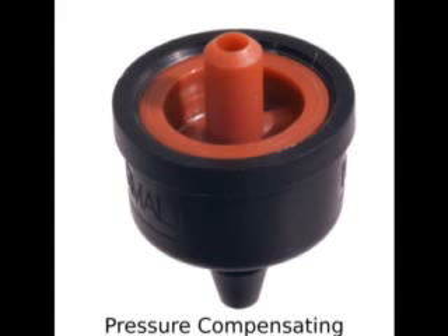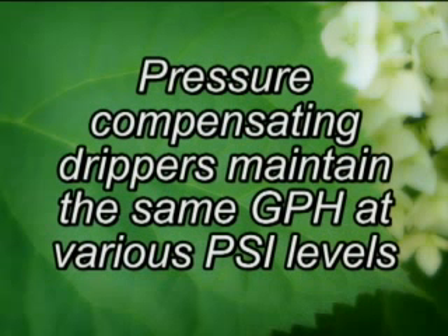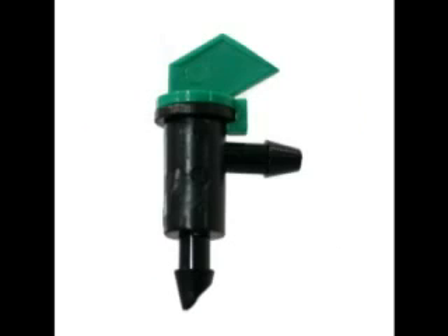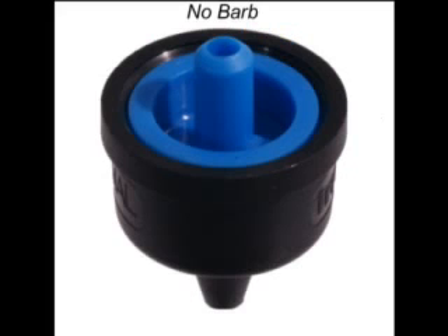Drippers can also be pressure compensating or non-pressure compensating. This feature indicates whether or not the dripper will automatically adjust its water output as pressure levels fluctuate. Drippers can also have various physical designs such as button drippers or flag drippers. Some drippers have a barbed outlet while others do not.